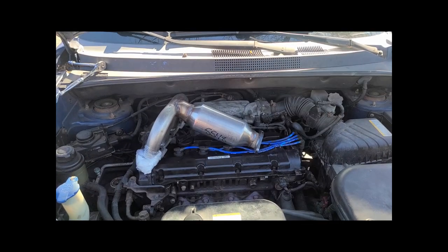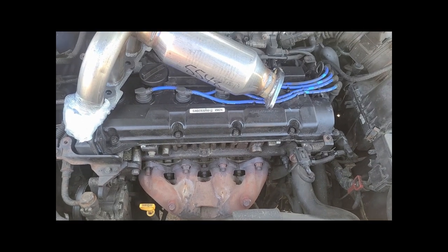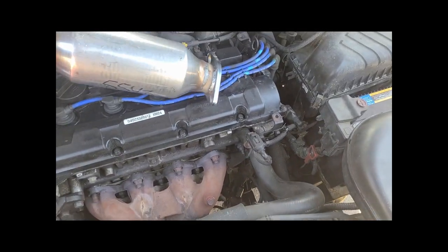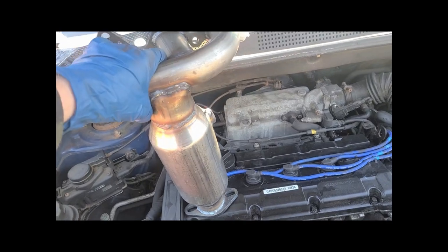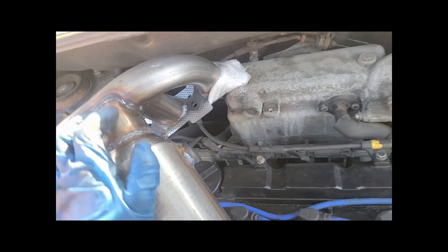This will be a quick video on how to change out a catalytic converter and the O2 sensors on a 2005 Hyundai Tucson. The replacement unit I received is an all-in-one exhaust manifold and catalytic converter. As you can see, it's got a bung for the upper O2 sensor.